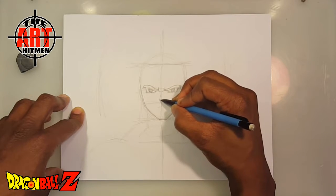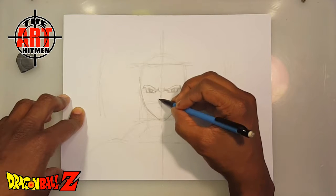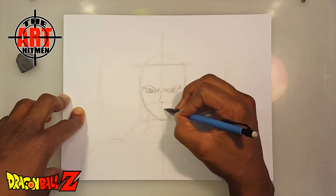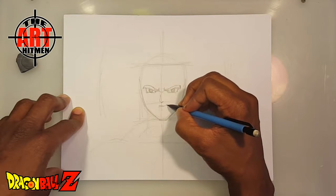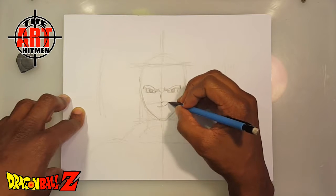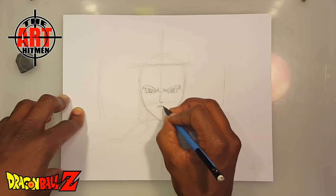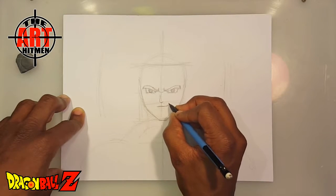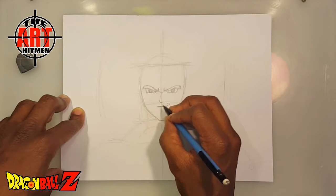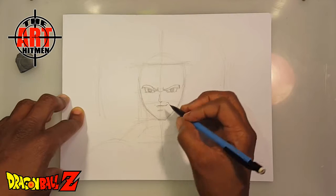We're already down to his nose, so they have a pretty simple nose. And his mouth — he's kind of got like a half smirk, kind of like the Goku that I did a while back. It's been a while since I've done a Dragon Ball Z character; the last one I did was Goku. He has a smile of confidence, I call it.